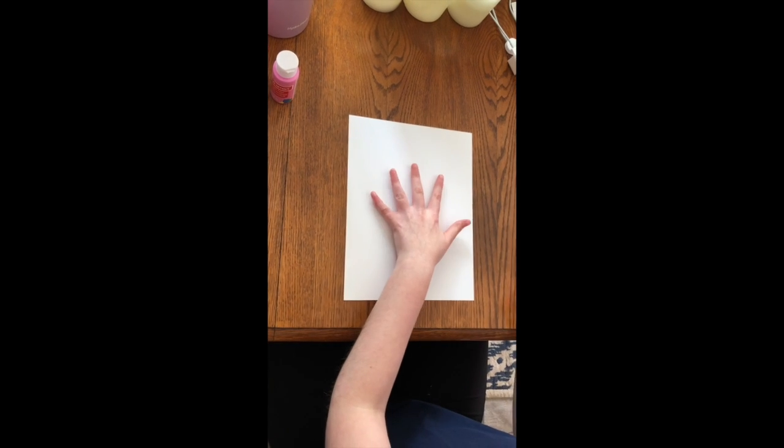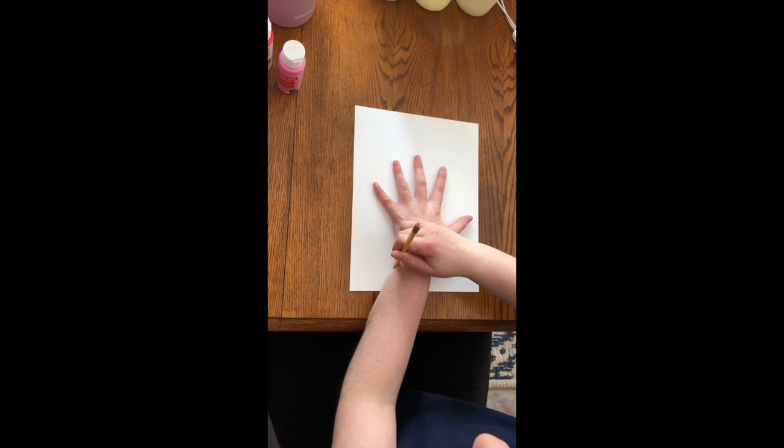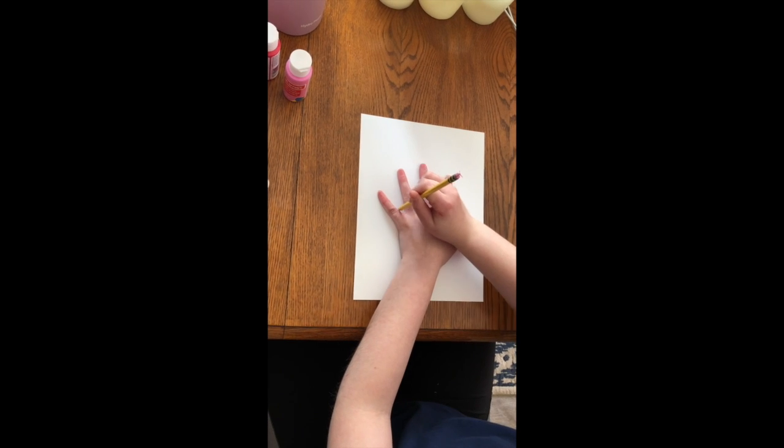First, you're going to want to take your white piece of paper and your pencil and trace one of your hands. You can either trace your hand yourself or you can have someone else trace it for you.